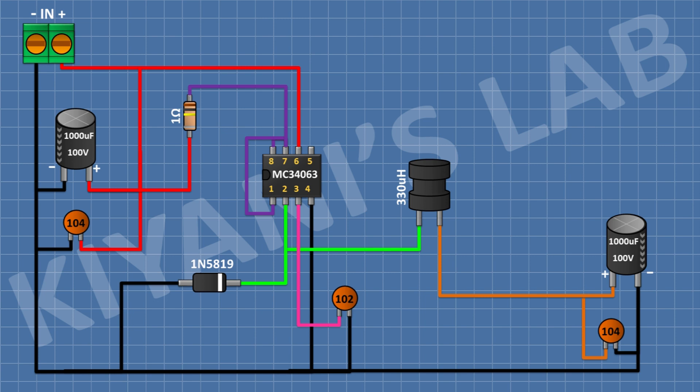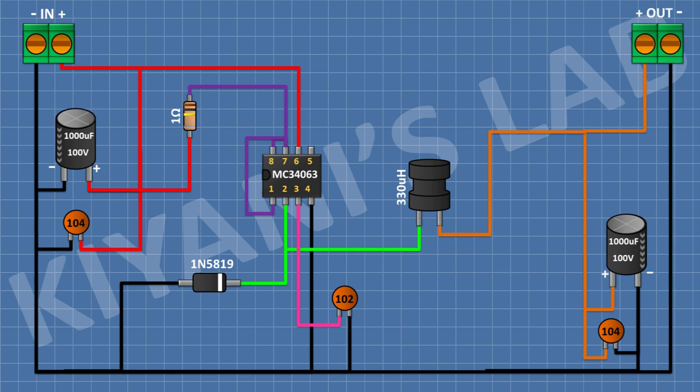After that, I'm gonna connect a 100 nanofarad capacitor and connect its one pin to the positive pin of the second capacitor and its other pin to ground. After that, I'm gonna connect a 2-pin terminal block and connect its one pin to the positive pin of the second capacitor and its other pin to ground.